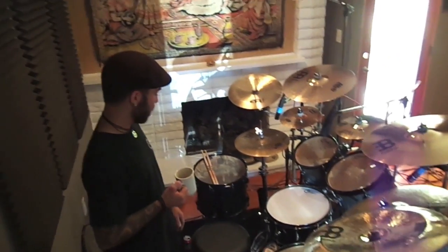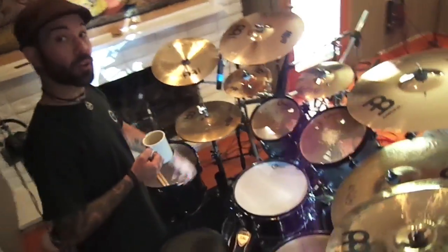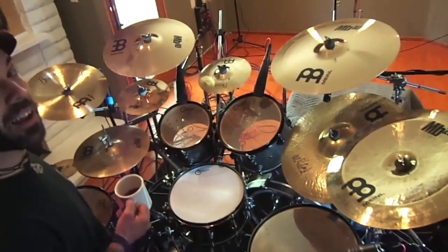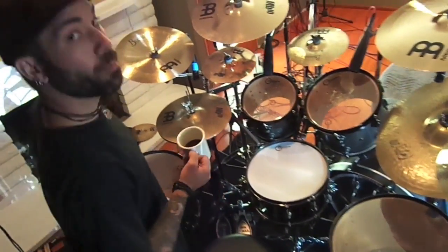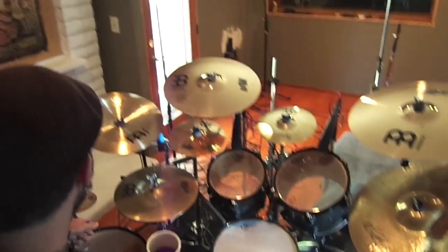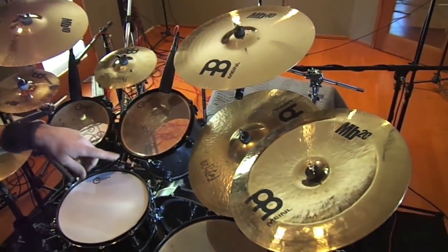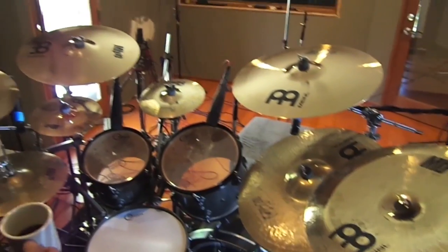A standard 22-inch kick drum. These are all headed with Aquarium heads — I've got Response Twos all around, just a standard two-ply head, clears and coated for the snare. I also use Meinl singles. For my chinas, I typically use the Bisons because they're trashier. For this record, I wanted to experiment with the MB-20, which is really cutting. It's super loud — I like it.